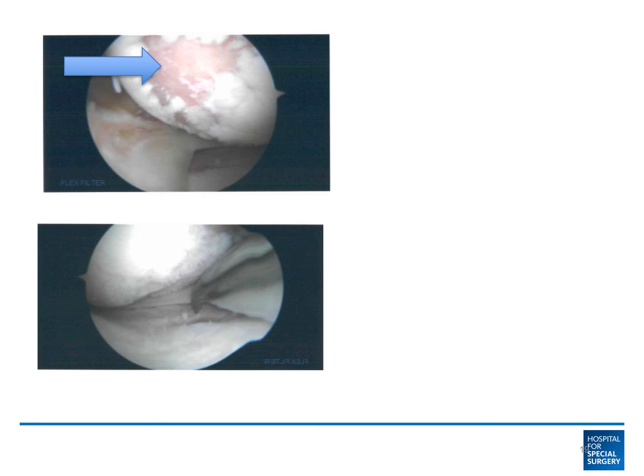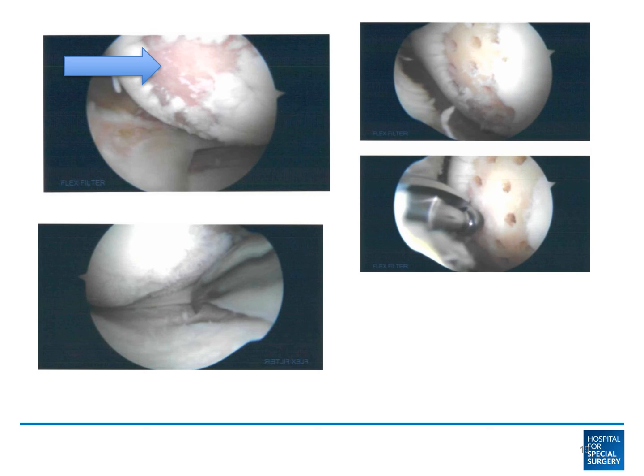What I want to show you next is a different patient example where some intra-articular work was also done. At the same time that the bow leg was approached, an arthroscopic procedure was done and we were able to identify full thickness cartilage loss on the medial femoral condyle. This was treated with a joint preservation cartilage restoration technique — here, microfracture and stem cells.